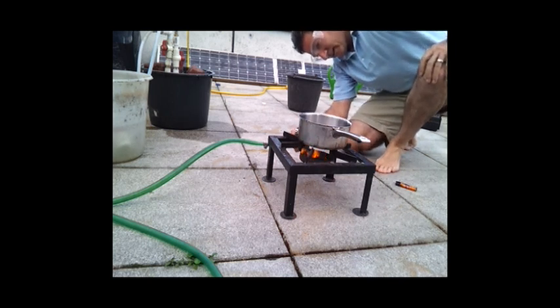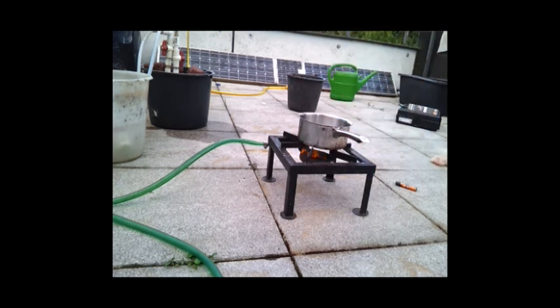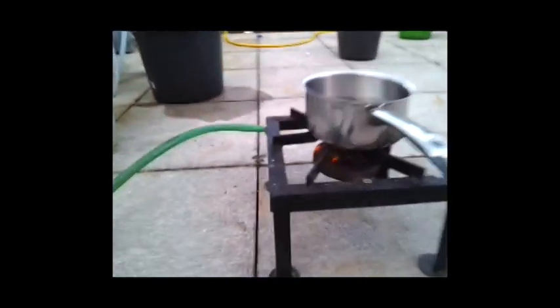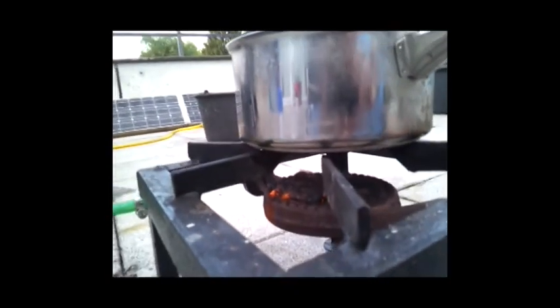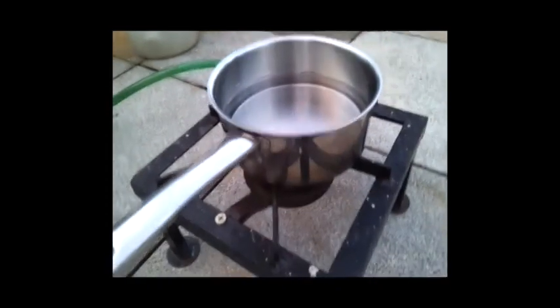The stove had a little bit of a flashback but it worked out. It's hard to see the hydrogen flame and it went out for some reason — well, that was quick.